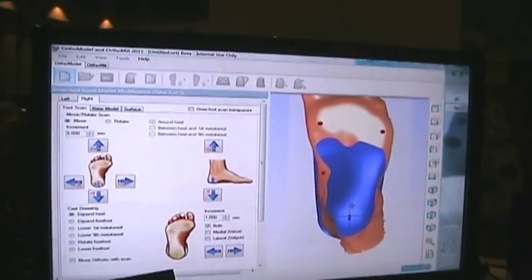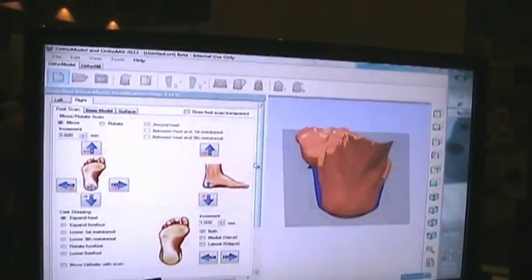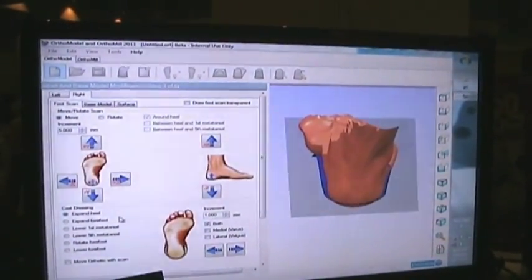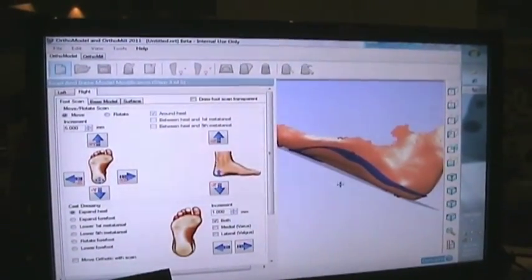Once we get to this page, we can apply all the cast dressing operations to modify the foot scan, such as rotating based on the heel and the fifth metatarsal head, expanding the forefoot, adding plaster underneath the lower metatarsal head, and so on.